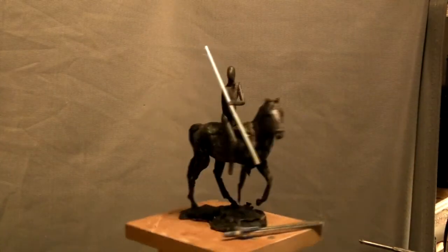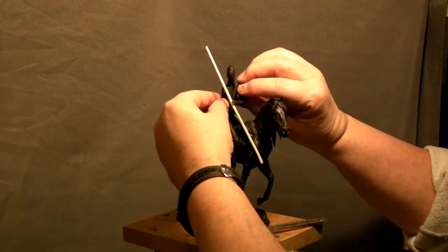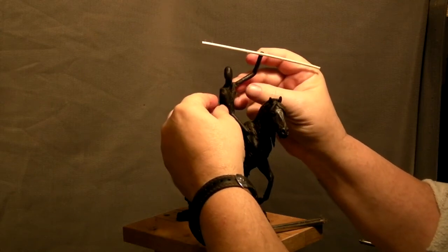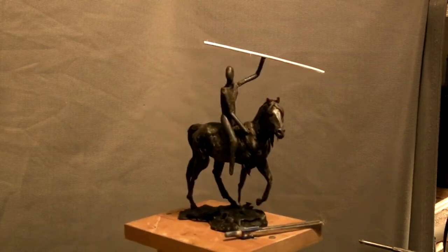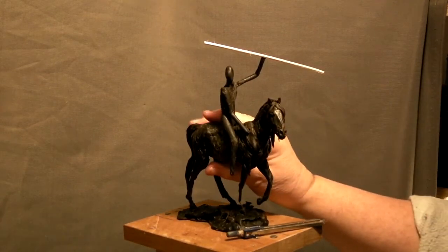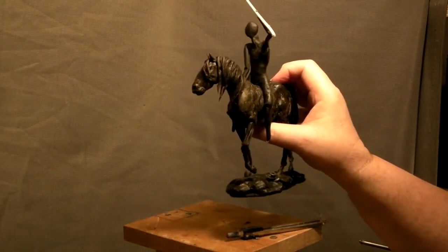Just thinking of different scenarios and possibilities for the rider. That's it for today on this. I'm going to get started on the armature for the Eagle Dancer and I'll come back in just a second.